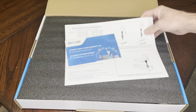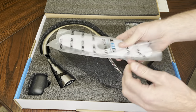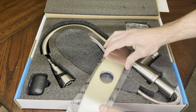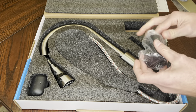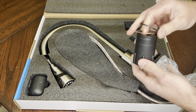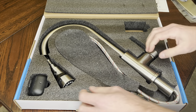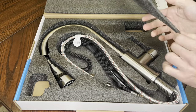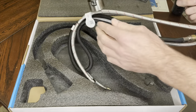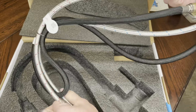Inside the box you will find the instructions — just a single page because this is a pretty easy install. There is the plate for the three hole setup, the nut and two washers that secure the faucet to the sink, the weight for the sprayer that pulls it back up to the faucet, and then of course the faucet itself. All the supply lines come pre-connected and the sprayer line is also pre-connected.